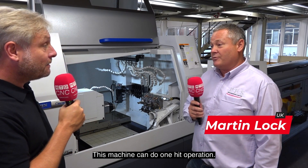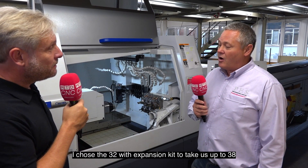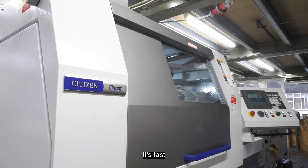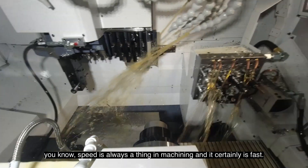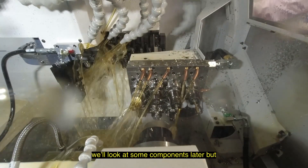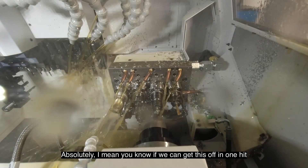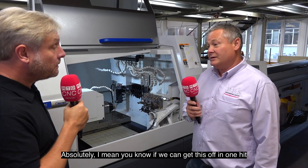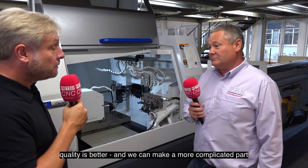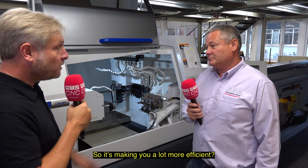This machine can do one-hit operation. When you say technology upgrade, what does that actually mean to you? Speed is always a thing in machining and it certainly is fast. For example, something you might have been doing on your fixed head machine previously in two ops, five minutes — we can get this off in one hit. Concentricity is better, quality is better, and we can make a more complicated part probably up to twice as fast because a sliding head doesn't actually move very far. So it's making you a lot more efficient? Absolutely.